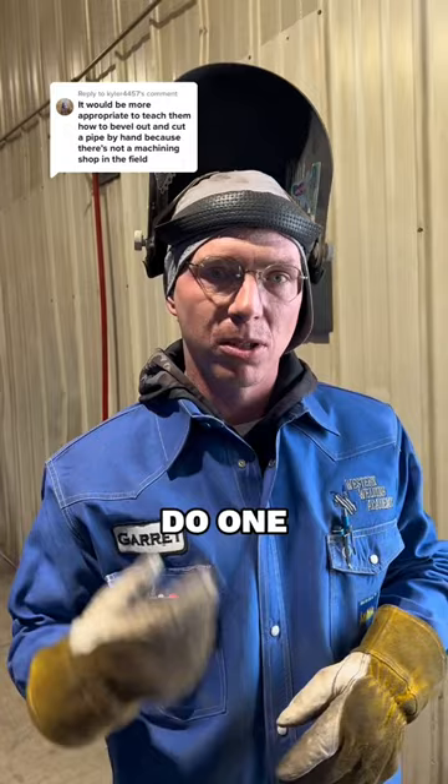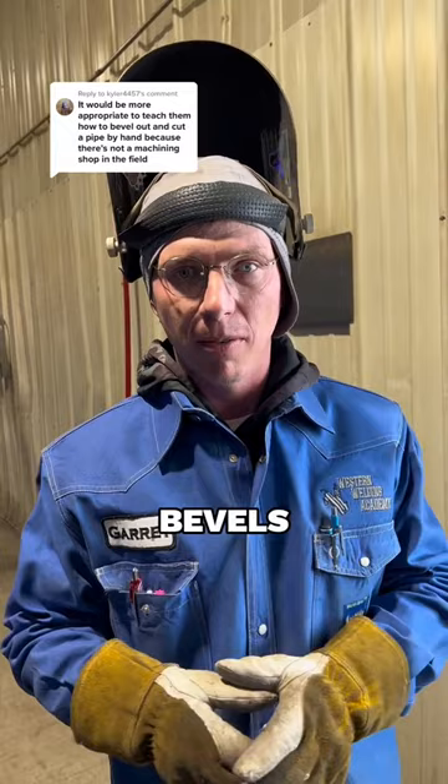At the beginning of the shift, the students do one hand bevel. And then after that, they get to weld on their machine bevels. What that does is they get to know how to cut that bevel in and use that bevel, but it also gives them the rest of their shift to weld on nothing but machine bevels.